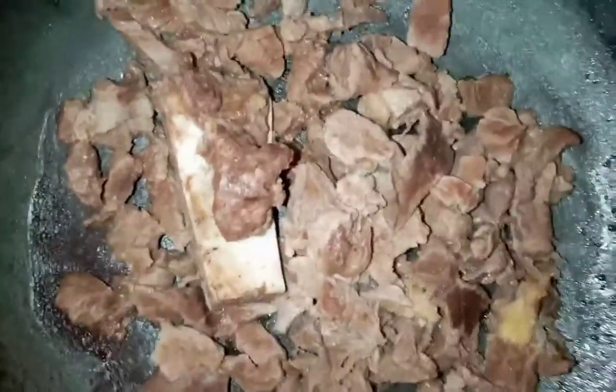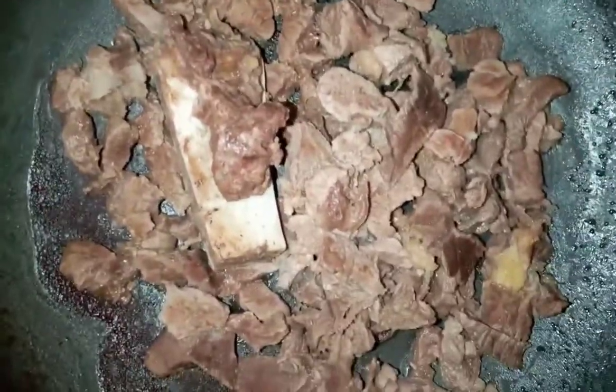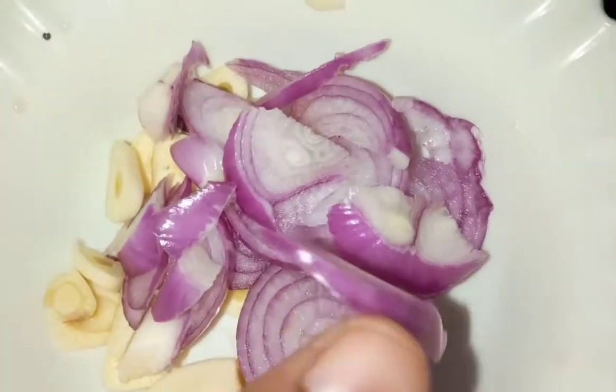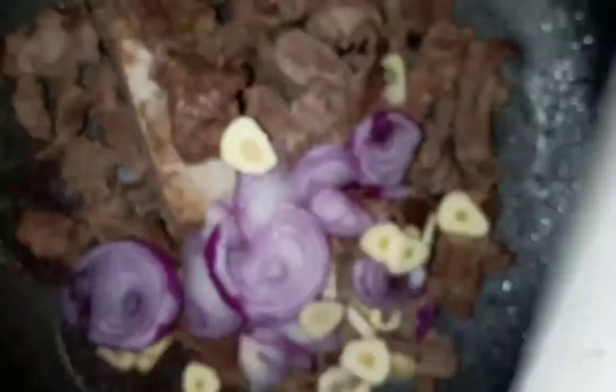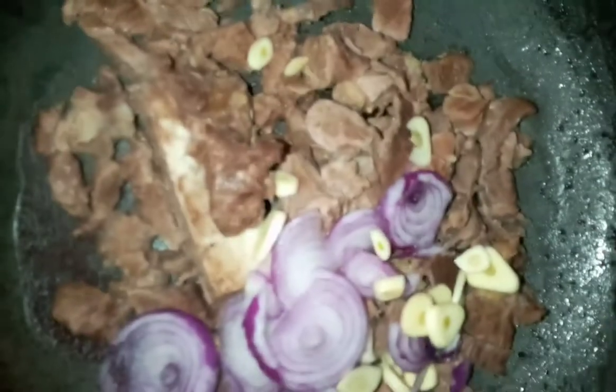Hi guys, so today we are making beef cabbage stew, or cabbage beef stew. This is just pre-boiled beef, half a kg, and then I have one medium-sized onion and three cloves of garlic.